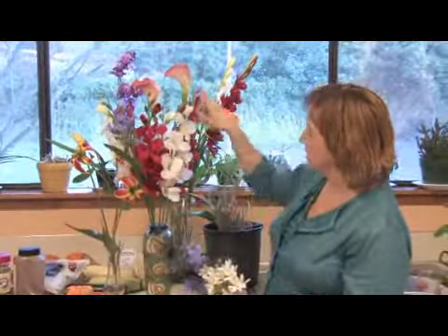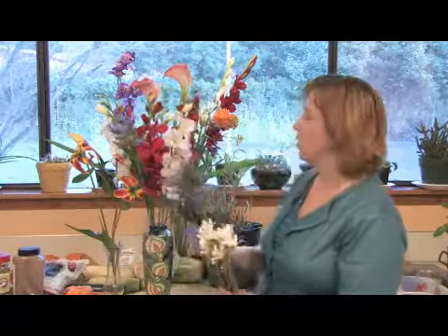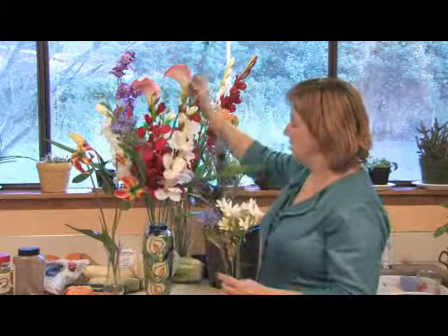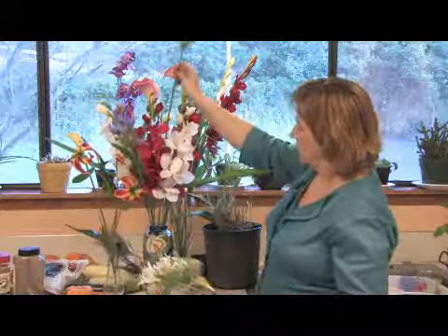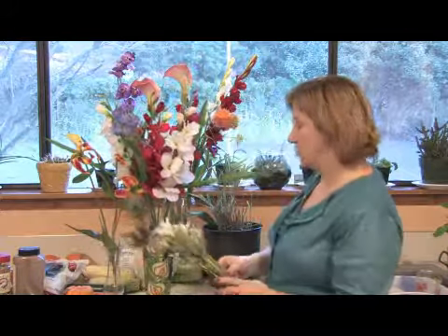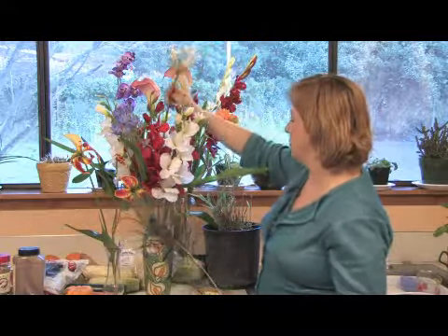If you've got a tall flower that's more linear, it's always nice to have one that's more circular as well, because you want to mix and match so that all the different flowers will show up. You want different textures and different colors. Just by adding a few plants it'll look really pretty.